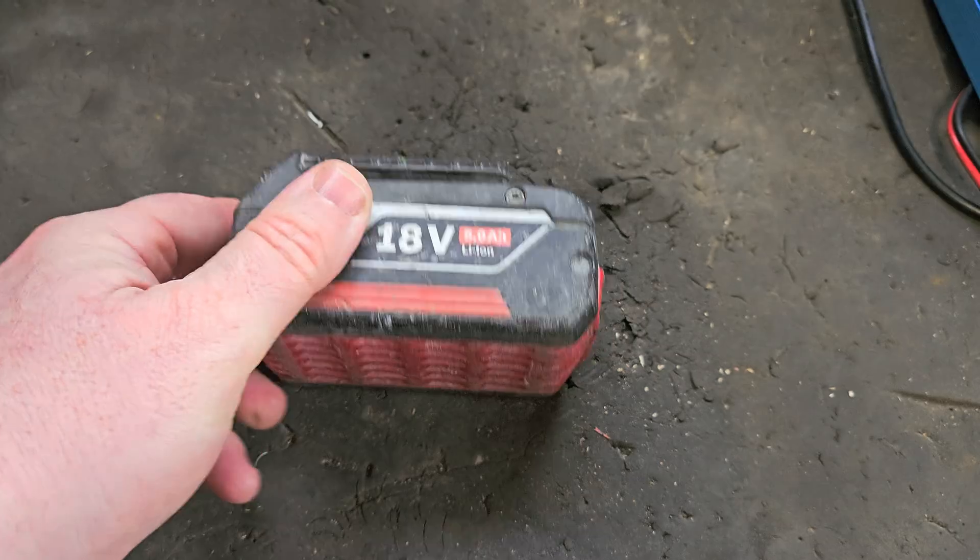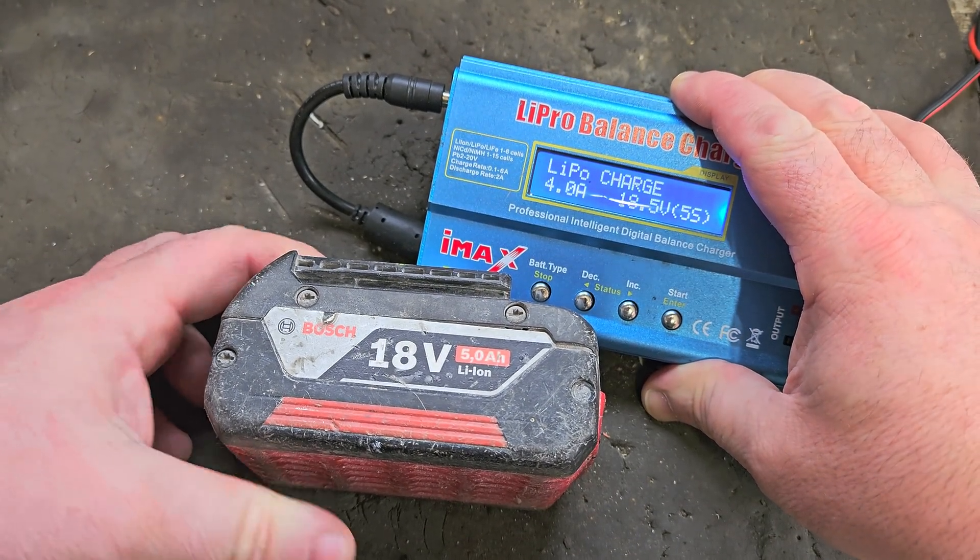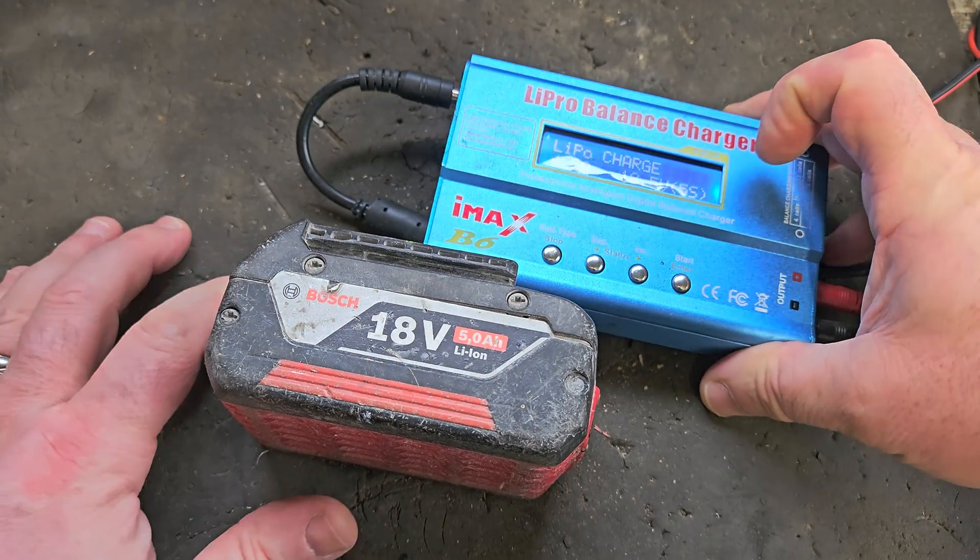So we're going to recover that volt and make it accessible using this LiPro balance charger.